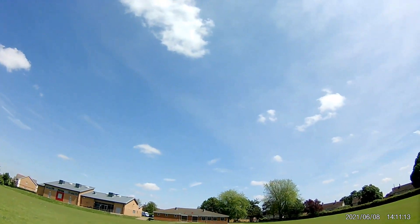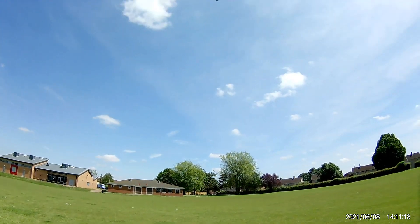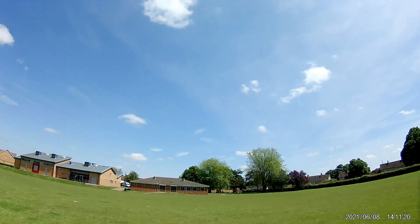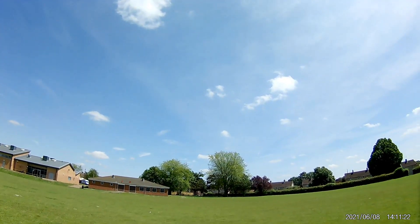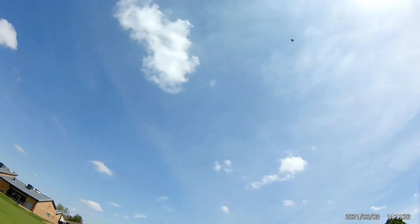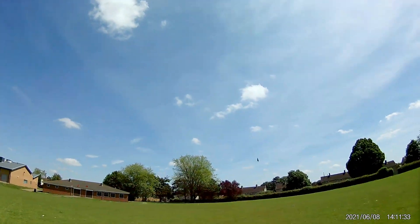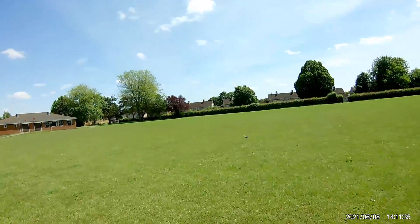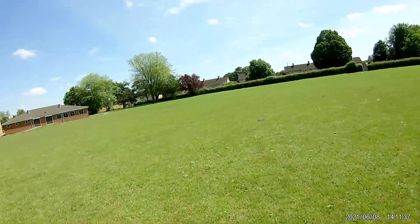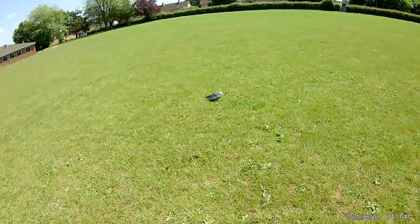Got some hype this time. That was a good launch. I do hope we don't catch a thermal and lose it. Whoa — well, something happened there. It just dived for the ground.